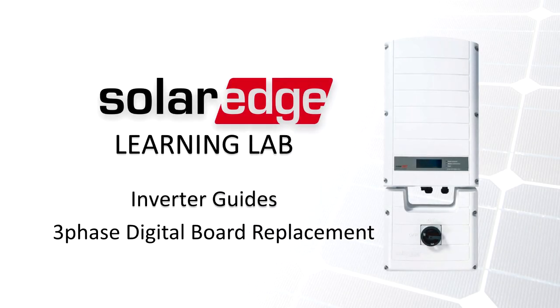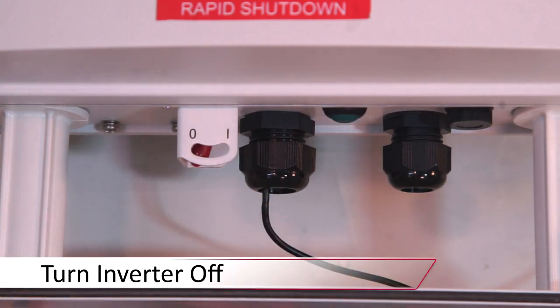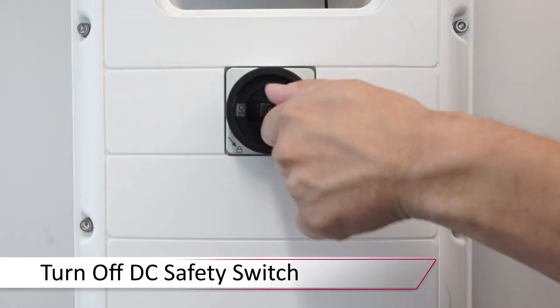Always ensure that the system is de-energized prior to working. To do so, turn the inverter on-off switch to the off position. Wait for the DC voltage to bleed down below 50 volts DC. Turn off the DC safety switch and remove the top cover.